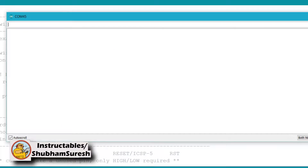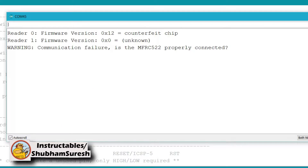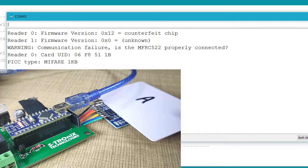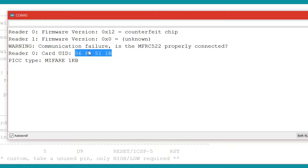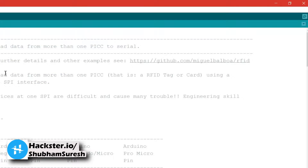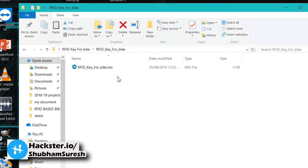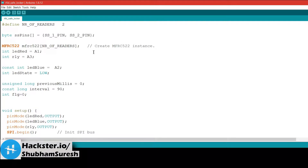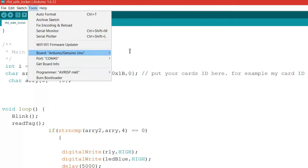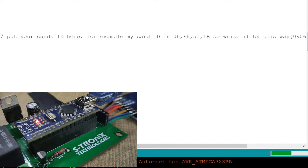Now open the serial monitor. As you open it, you will see the status of the module — whether it is connected or not. Simply put your card on the reader module and you will see information printed on the serial monitor. Copy the UID from this information, then close the serial monitor. Open another code named 'RFID key for bike' and paste the UID copied from the serial monitor. Upload this program to the Arduino Nano. The download link for the source code and circuit diagram is given in the video description below.